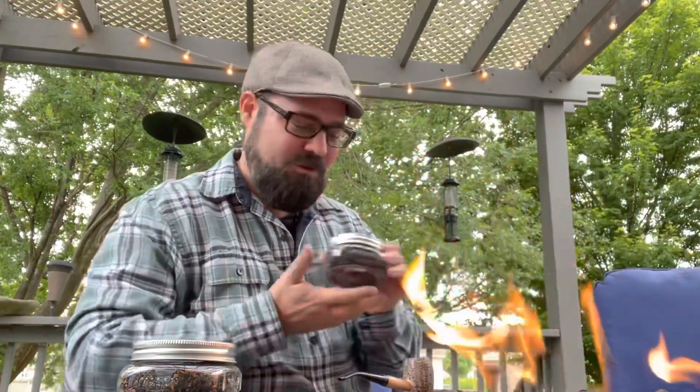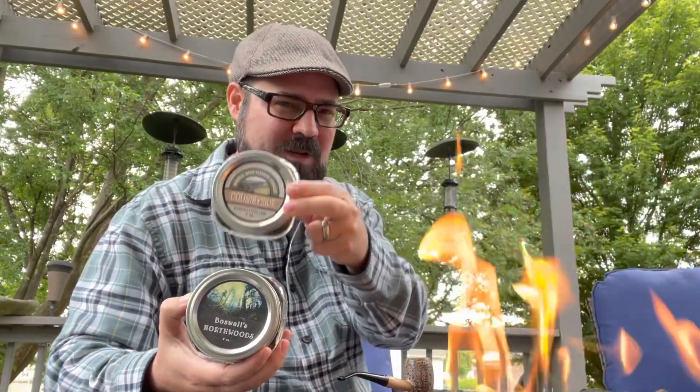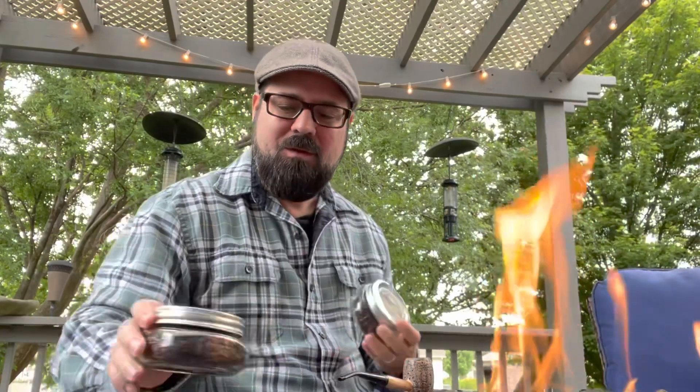We're going to review Countryside — this may be my favorite Boswell blend. Now many of you are familiar with Northwoods and you know my scale of light, medium, and dark. Well, Northwoods is going to be more in the darker realm, with Boswell Countryside more in a medium to mild realm. The components are actually very similar, but with Countryside there's a little more sweetness, and it sparks a very specific memory for me.